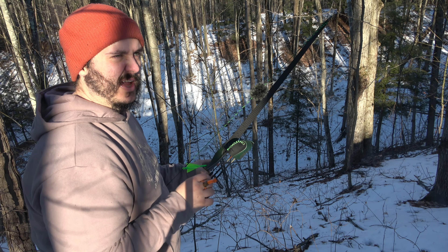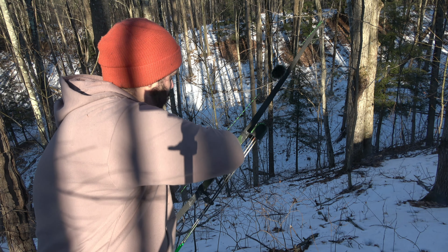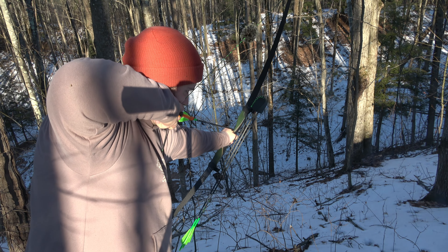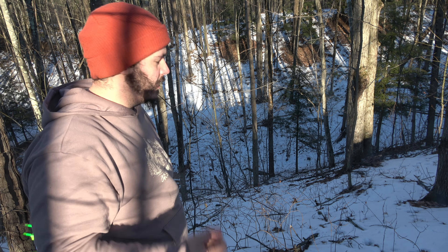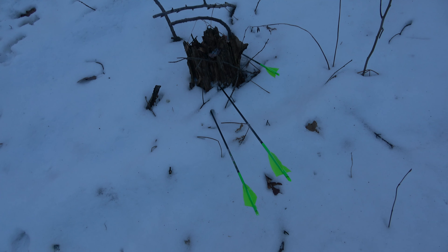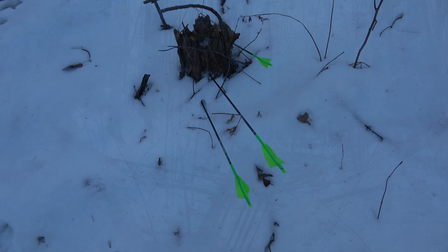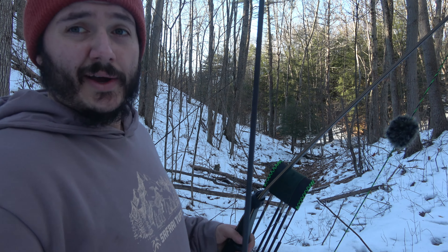First one kind of grazed off the right side. That one hit it. Just underneath it. Given the distance, I'm not terribly mad at that. That one bounced off the side. These two are okay. Alright, actual setup for the pig hunt.